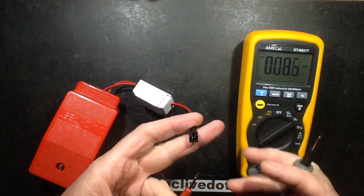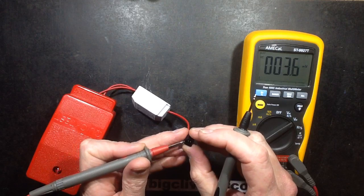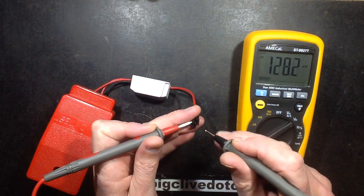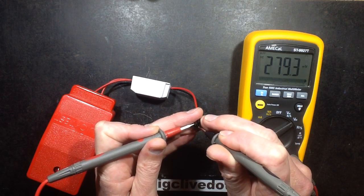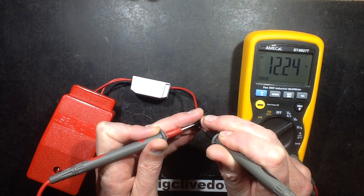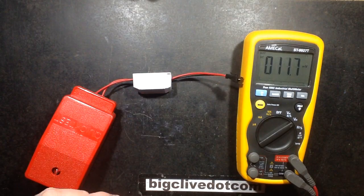Any bets? Is it going to be above 12? Is it going to be approaching 24? I thought it would be quite high, just a floating voltage — although it does have that little resistor in the output, I believe. The voltage is 12.24 volts. That's really surprising. That is very surprising indeed.